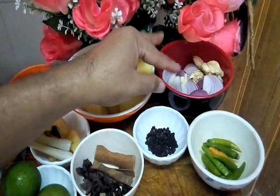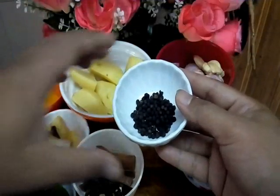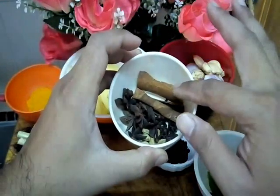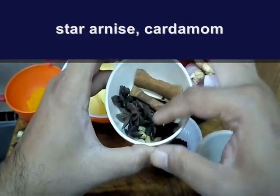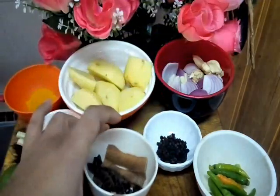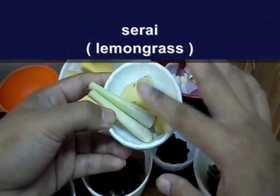Firstly we check our ingredients. This one is onion and garlic, bawang-bawang putih. We need sedikit cili hijau untuk rasa hot and spicy. One tablespoon of black pepper, satu sudu besar. This one is empat sekawan — four members — which includes cinnamon stick, star anise, cardamoms, and clove, ataupun cengkih. This one is potatoes — you peel off the skin, kita bersihkan kentang. And this one is ginger, halia secukupnya, and this one is serai or lemongrass secukupnya.